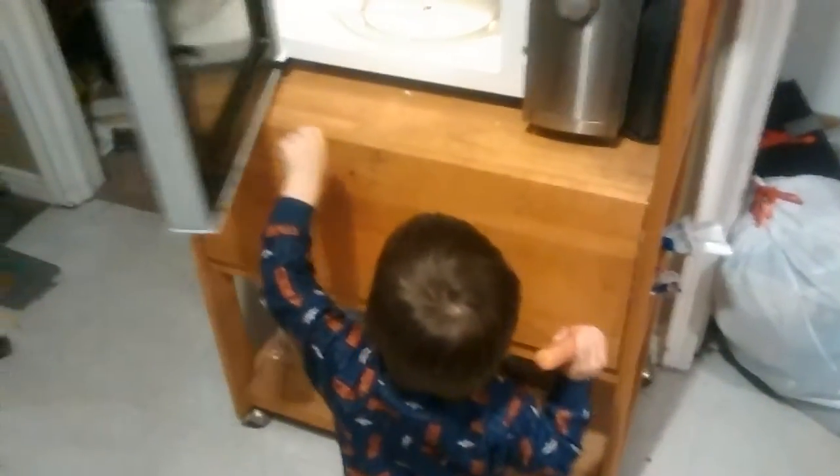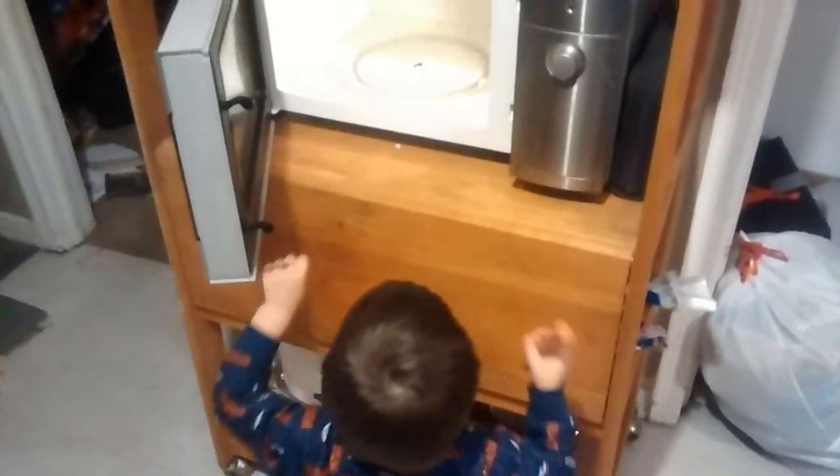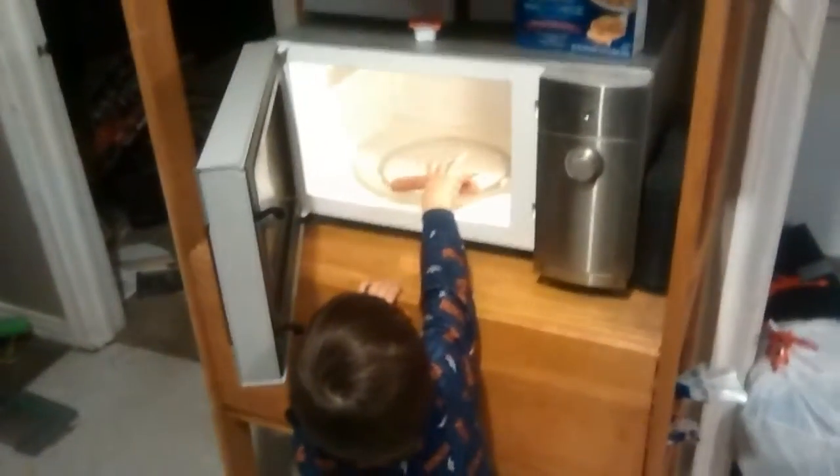Put it in the microwave and cook it, okay? Make the hot dog hot. Put it in the microwave. Hot hot dog? Put it in the microwave — right here. Put the hot dog in the microwave. Hot hot dog. Put it in there. Yeah.